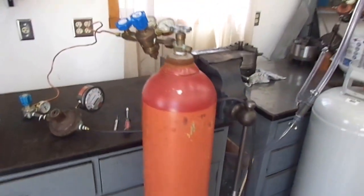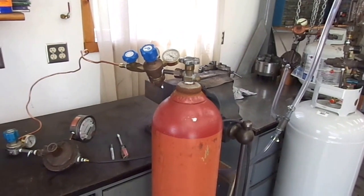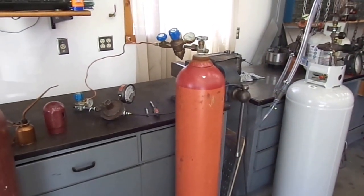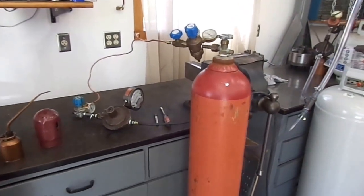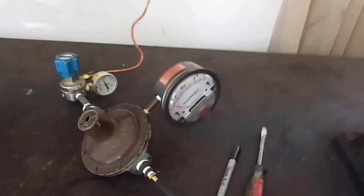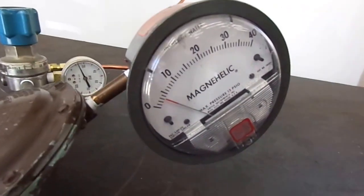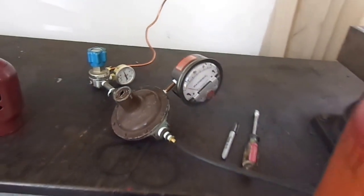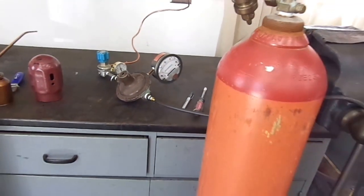This orange tank is the cylinder of hydrogen, which is going to be used for the flame and relight flame for the flame ignition. That runs through a regulator and gets regulated down to about 5 inches of water column pressure, and goes to the slide valve cover for the two flames.